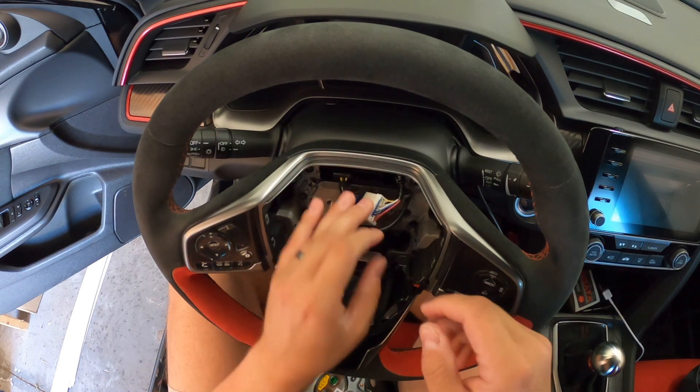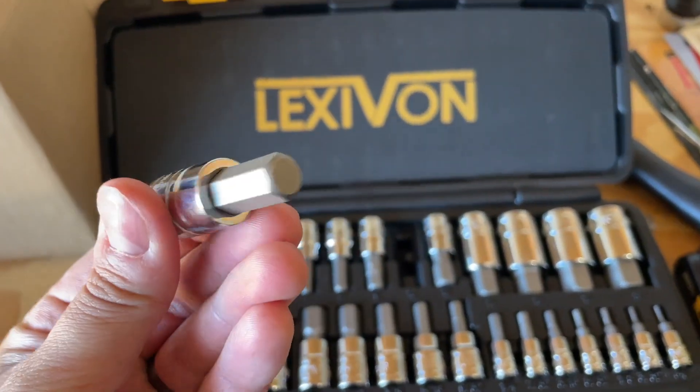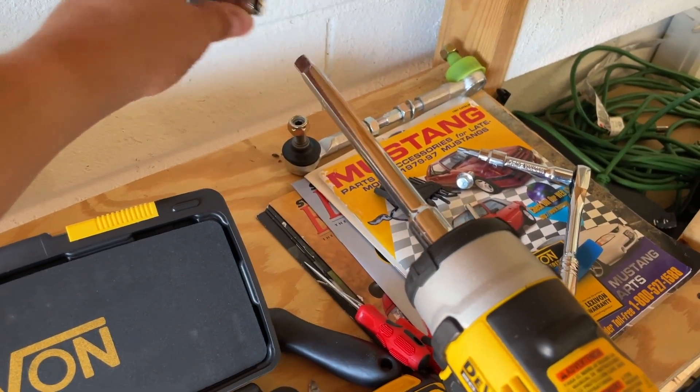Now I just have to take off this white plug. Last thing we need is this little 10 millimeter hex bit — I'm gonna put that on my impact gun. There's a light on this thing, that's pretty cool. And this is in there with blue Loctite, so it's pretty tough.